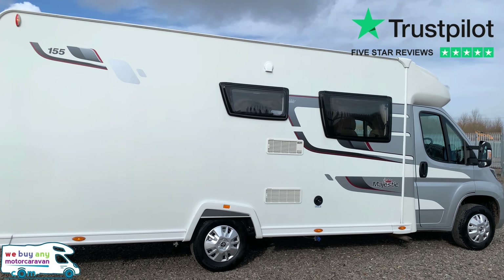Starting off with that lovely silver cab, we have the Tule Electric Step, Omnistore full-length or nearly full-length awning. On the rear we have the twin bike rack and the reversing camera just above.